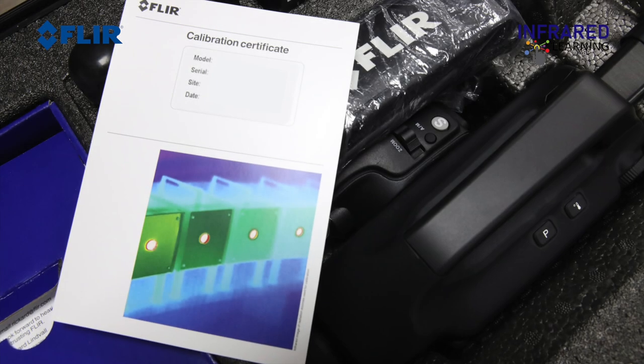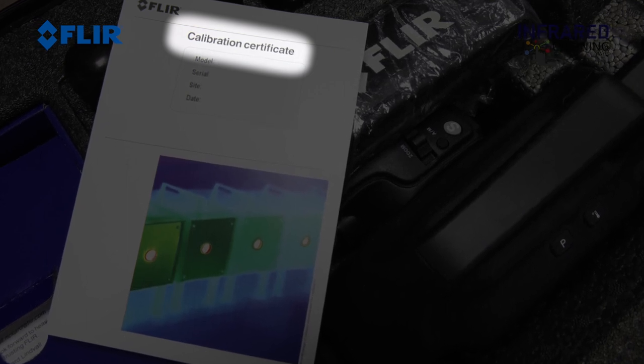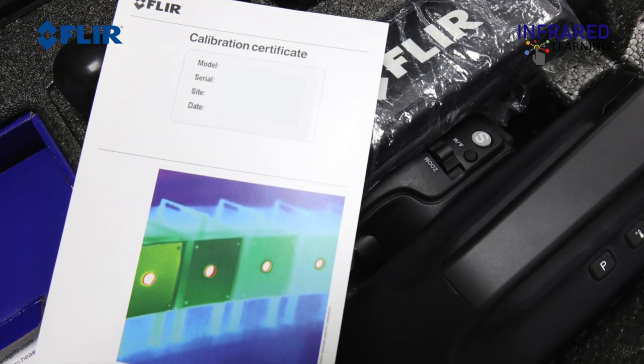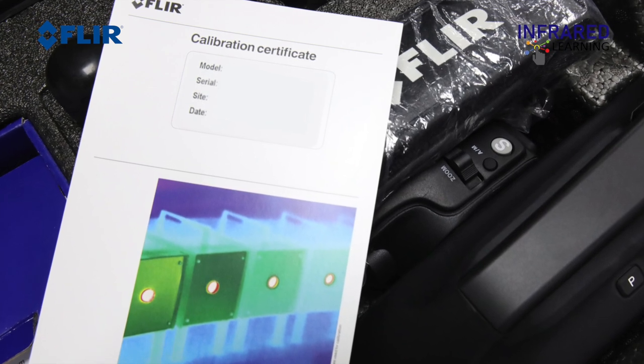For gas detection only, recalibration is not required. The ability to detect gases is not influenced by calibration and will not degrade over time. But for temperature measurement, annual recalibration is recommended.